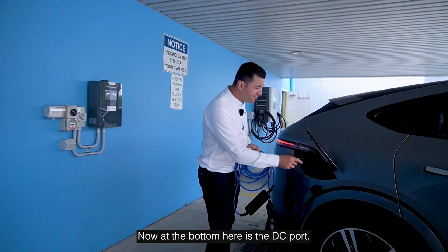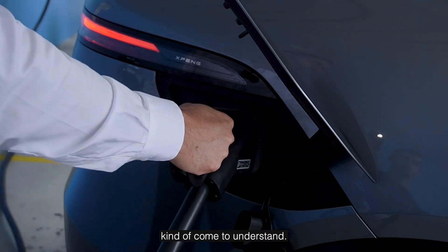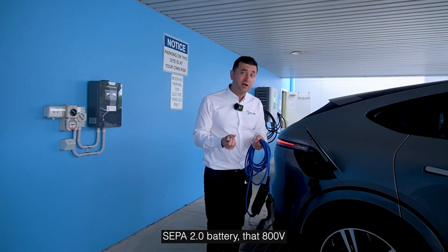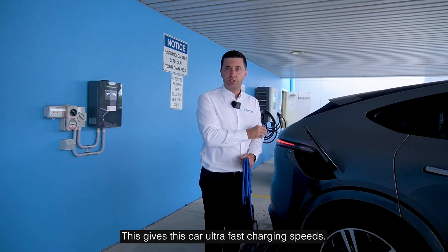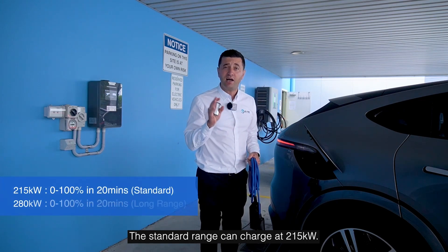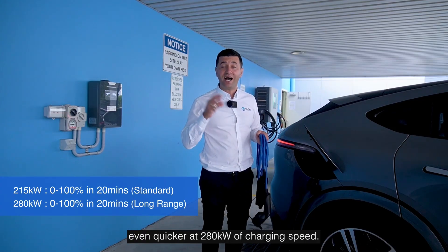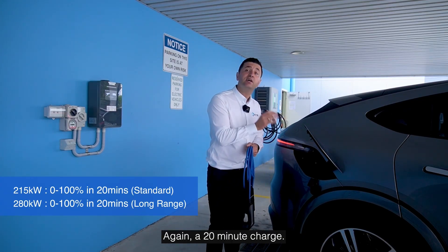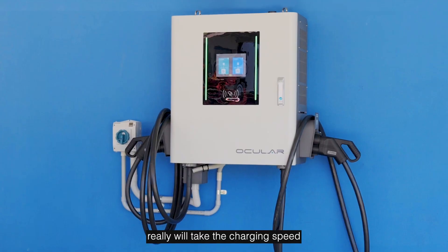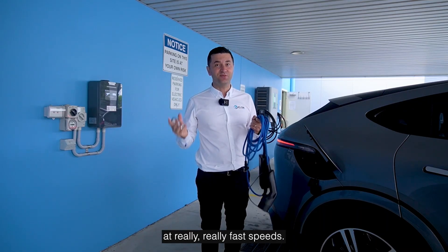It depends on how you drive. Now at the bottom is the DC port — this is the kind of petrol-like experience most people come to understand. In terms of DC charging speeds, we talked about that SEPA 2.0 battery, that 800 volts — this gives the car ultra-fast charging speeds and makes this technology-proof for a long time. The standard range can charge at 215 kilowatts, which is a 20-minute charge, while the long range goes even quicker at 280 kilowatts — again, a 20-minute charge. That is dependent on the charger you choose, but you're going to be able to charge at really, really fast speeds.